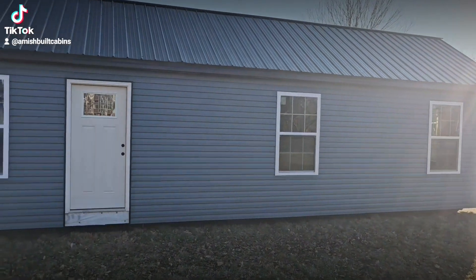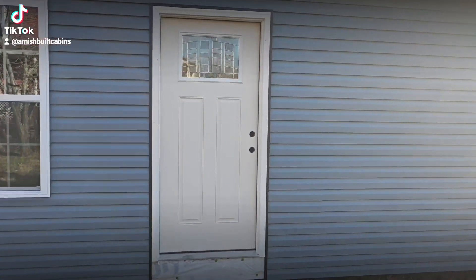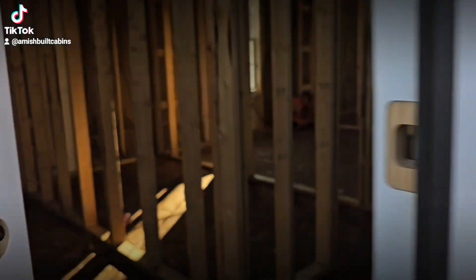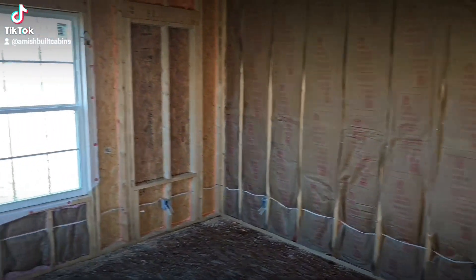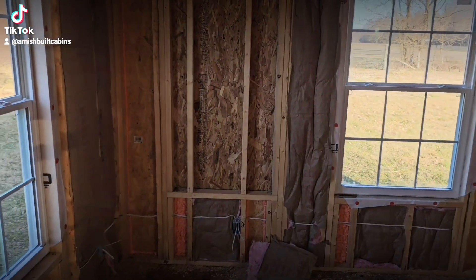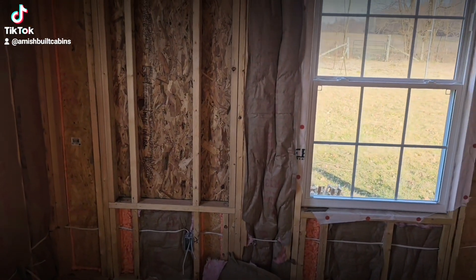This is a 14 by 42, two bed one bath — I don't even have a name for this cabin yet. Let's go in and show you real quick what we got going on. In these new ones, unlike the regular rustic Amish-built cabins, these already come wired and plumbed — electric wires are already ran.